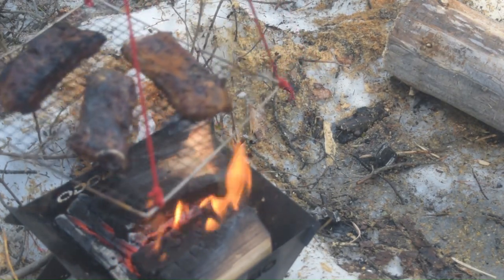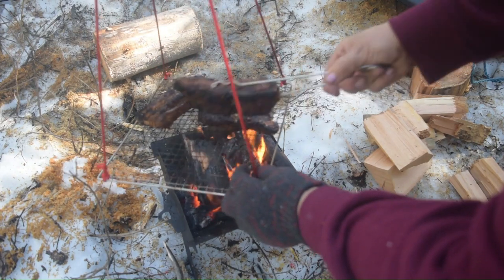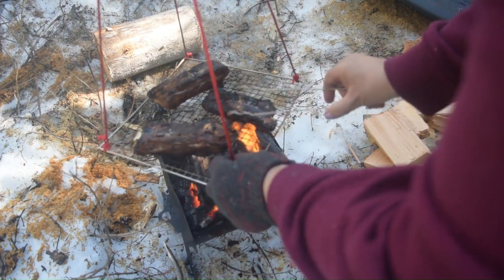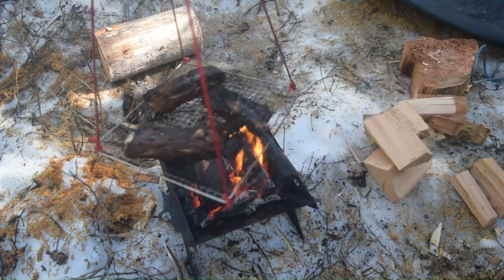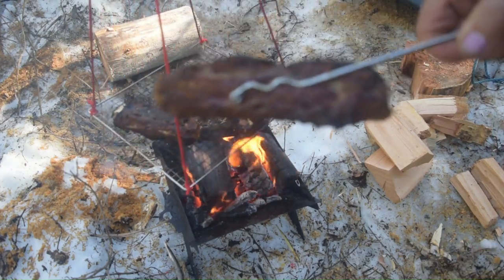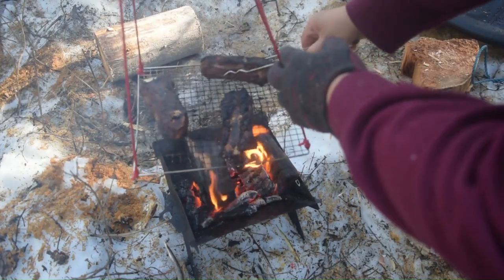It wasn't bad — it didn't really bleed or anything like that, but you could definitely tell. It was on a weekend, and Monday I'm going to school with black under my eye. You're putting the makeup on — you thank God for makeup — and you're hoping nobody notices that much, and you don't have to explain how the tomboy got the ring under her eye. So that was the story of my first time shooting a rifle.